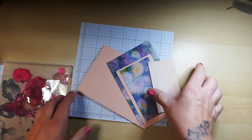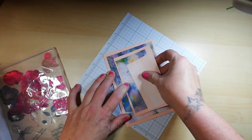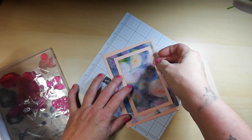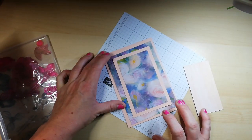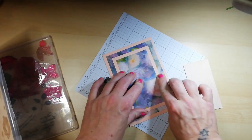Once this is all layered up — and I'm just doing this card really to show off the beautiful DSP that we use here at Stampin' Up, and that you can use too if you order via my online shop.